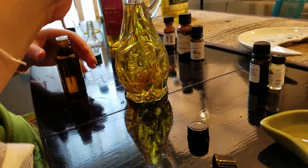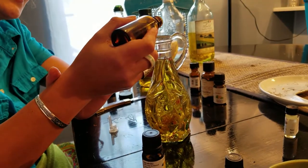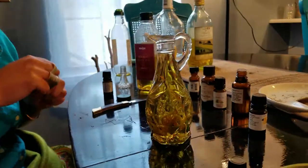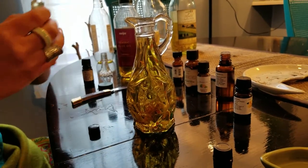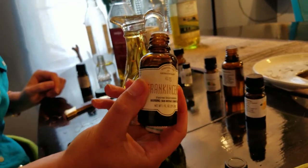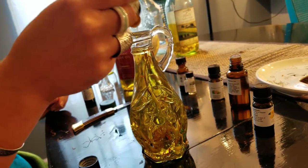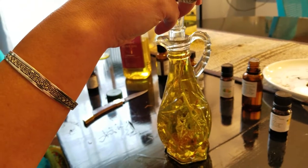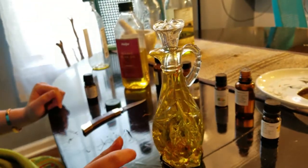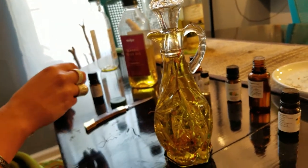It smells so good — that's that clary sage, it's all over my hands. I think we should use a lot of the cedar. Yeah, any tree, really — I think forests. We're going to add some frankincense. Hopefully she doesn't overflow. She's going to — it's okay, just let it happen. All right, it's pretty anyway. So we're going to go ahead and get some of this poured out so we can cap it and shake it.